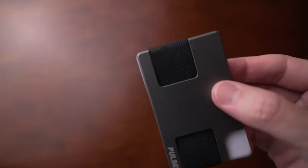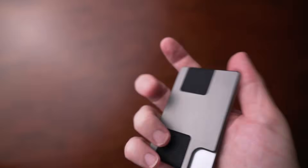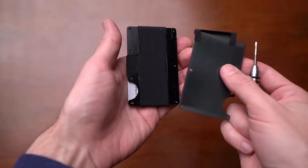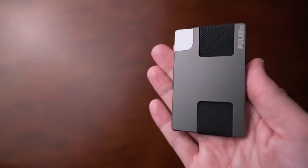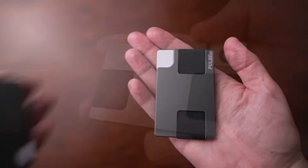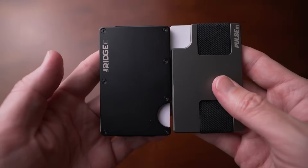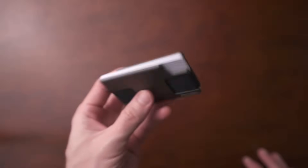Compared to Ridge, this is definitely the winner. It's even smaller than Ridge, holds more, is easier to use, and looks way simpler and more sleek. With Ridge you actually get a bit driver with each wallet because of how many screws there are to adjust, but with the Pulse there are no screws. I really love the simplicity of the design. The corner cutout is a great tweak and you can change the elastic band to fit your needs. Overall, I love this Pulse X1 from Gear Infusion. Definitely check them out.